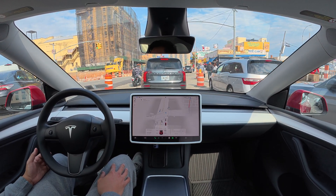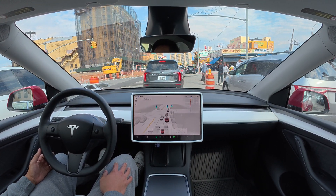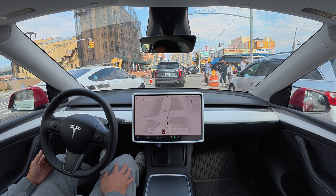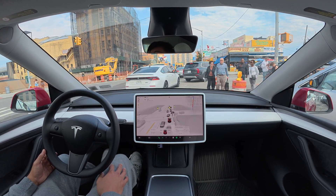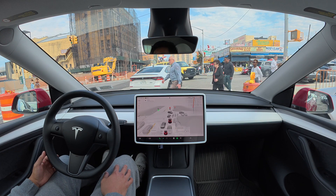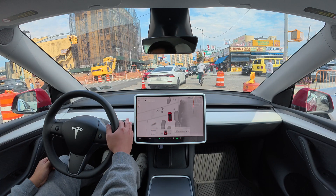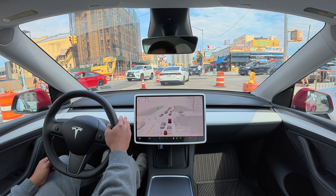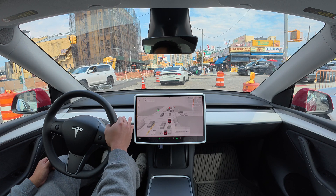We are entering a construction zone here and FSD is so far doing okay. I have to press the brakes here — this is a disengagement — because it is advancing but we already can't advance anymore. Because of this construction, we have a red light and there are a lot of pedestrians here, so I disengaged.